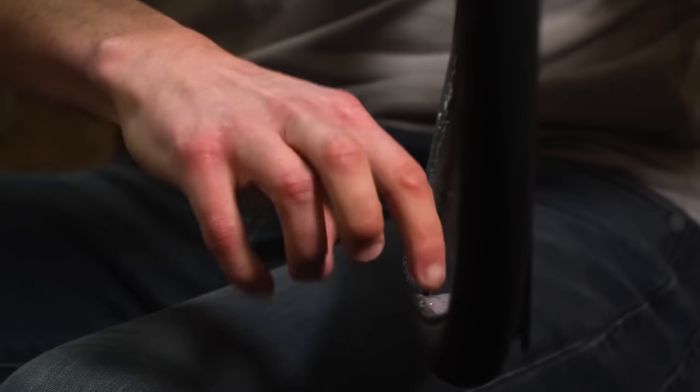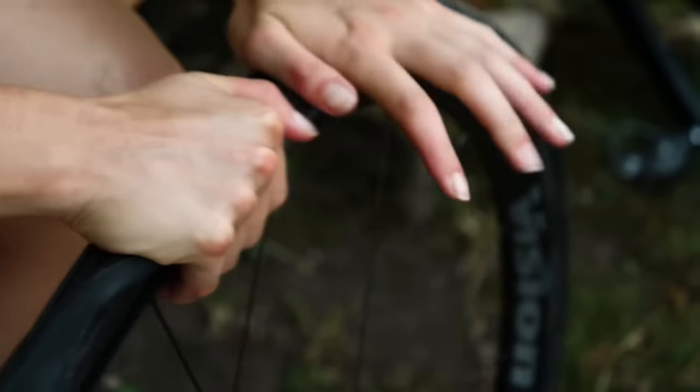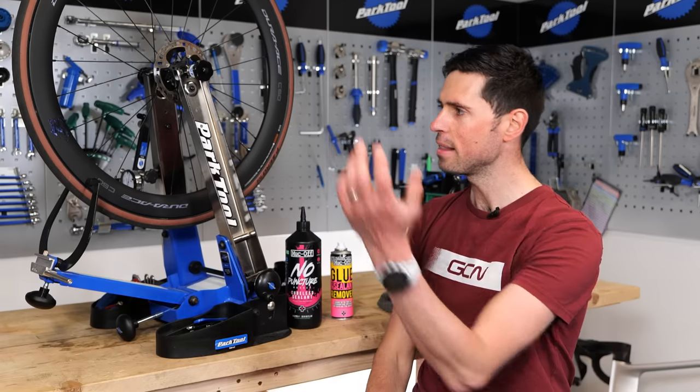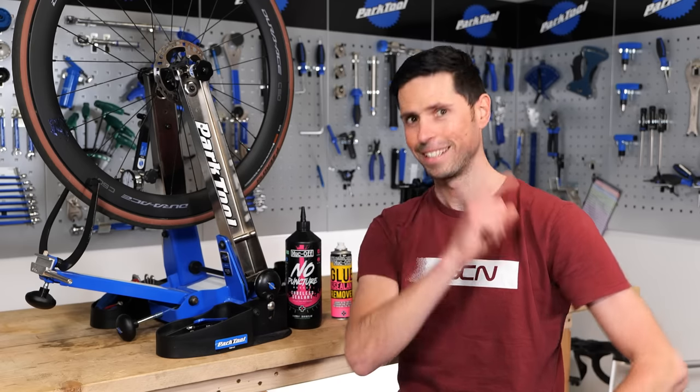Tubeless sealant can be messy business, but that mess can go to a whole other level if you're unlucky enough to puncture when you're out on a ride, spraying the stuff all over your frame and wheels. How do you go about sorting that mess out? Let's find out.